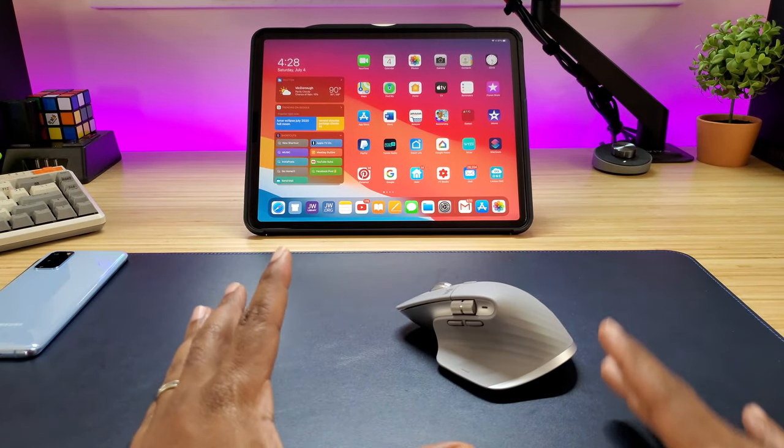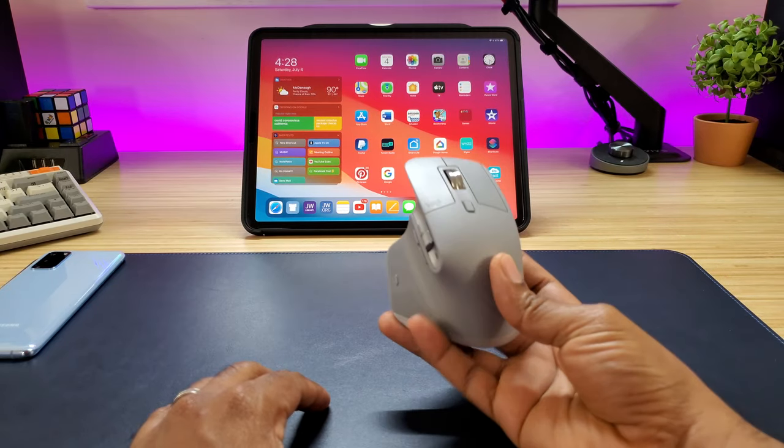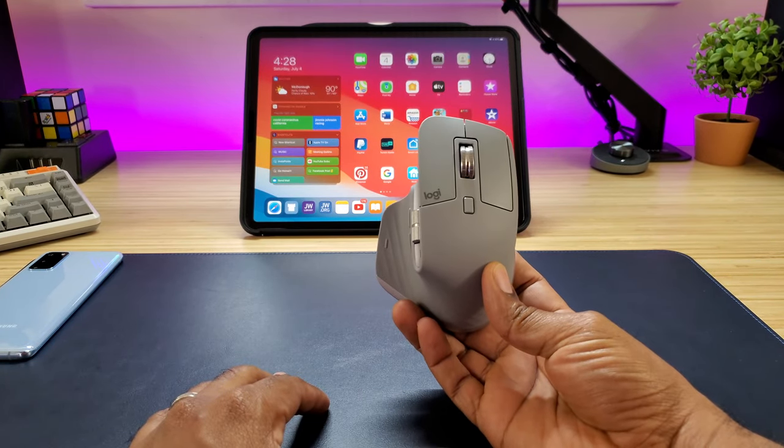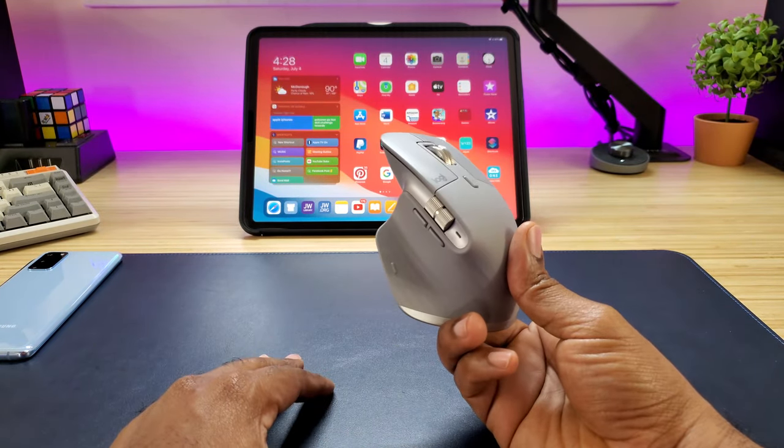What's up guys, Average Tech Guy here and today we are back with more tech and more reviews. This time we're going to be looking at the Logitech MX Master 3 and seeing if this thing is going to be a good fit for you and your iPad Pro. So let's check it out.